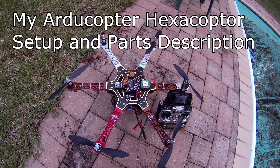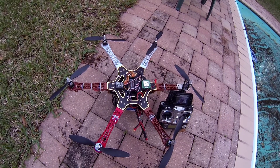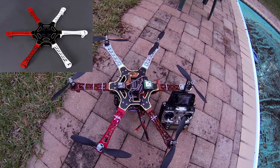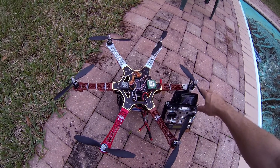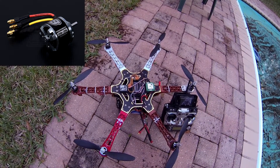I'm just going to do a quick video on my setup on my hexacopter here. This is a Hobby King Turnigy H550 frame, and I have six NTM 2826 1000KV motors on it.